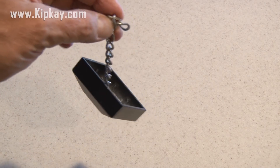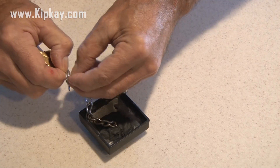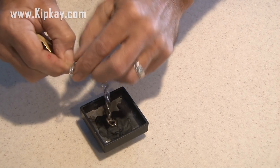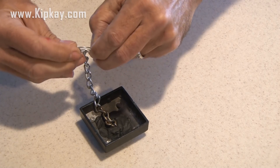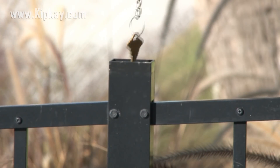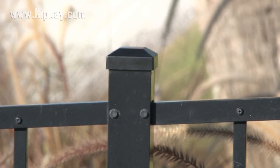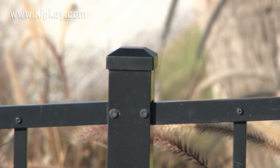The chain is secure inside the fence post cap. Now I'm just going to add a standard key ring to the very end of that chain, and then add my key to that key ring. Now we just take our cap and lower the key inside the post. Your key is hidden and secure.